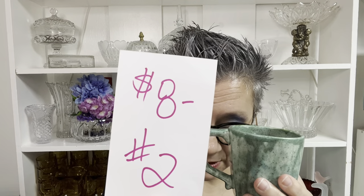So this is a mug on the smaller side, and I really, really, really like it. I like a good hand-thrown mug anyway. This one is going to be $8, number two.